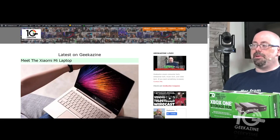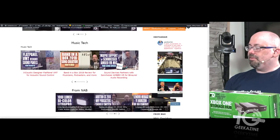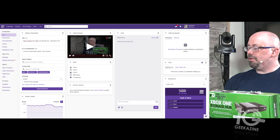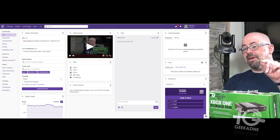But before we go any further, I want to talk a little bit about Geekazine — geekazine.com — where you can go. We've got a brand new design on Geekazine. You can also find us on Twitch over at twitch.tv/geekazine.